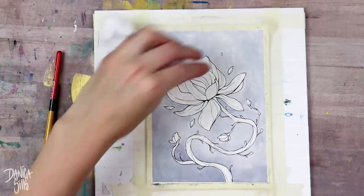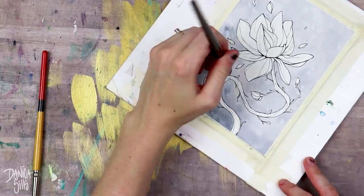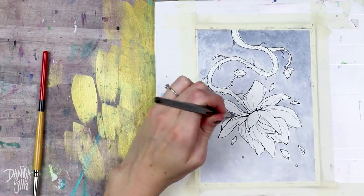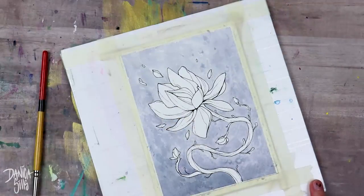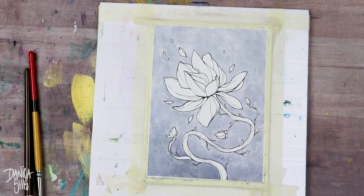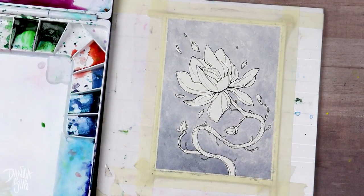You really want to get used to your paper and test its boundaries, because it can really limit how you finish your piece. If you know your paper doesn't take a lot of layers, it means when you're starting off you can go in with a darker value. Whereas if you have paper that can take a lot of layering, you know you can slowly build it up and be okay.